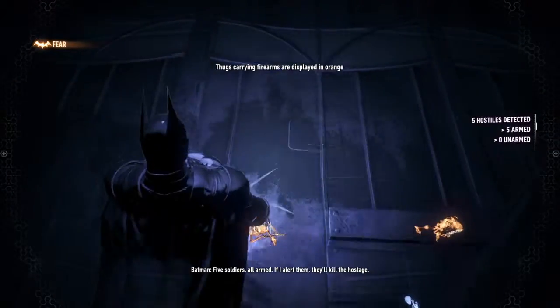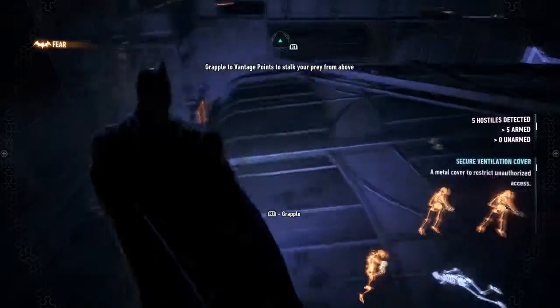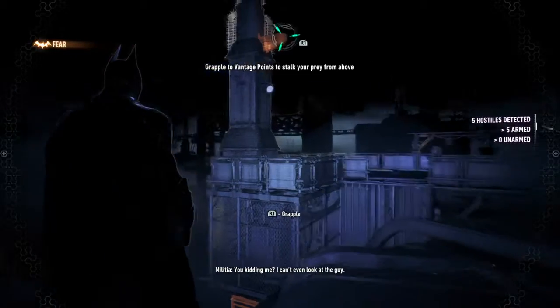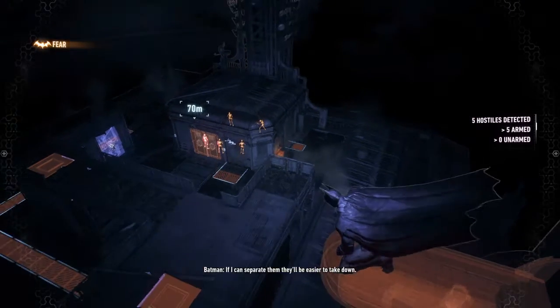What do we need him for? For the hostage? Contingency plan in case the bat shows up. Five soldiers, all armed. If I alert them, they'll kill the hostage. I need to reach a vantage point to draw them outside. If I can separate them, they'll be easier to take down.